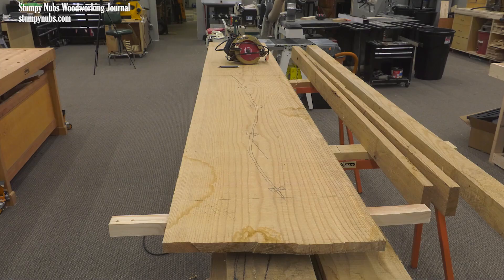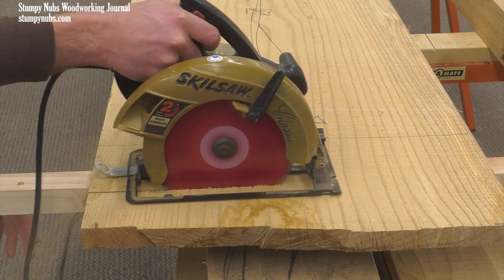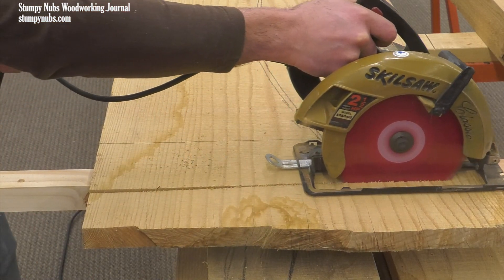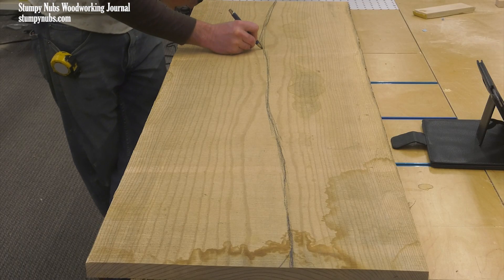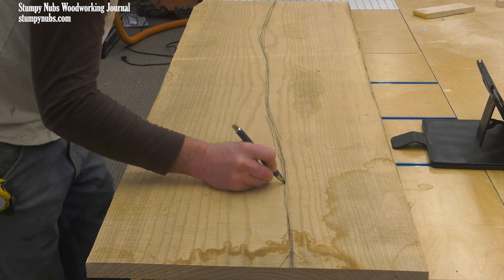Either way, let's get started. We'll be working with ash from a tree from the farm where Pete grew up. Some of the boards are really wide, including the one selected for this headboard, but a single slab just didn't feel right for this bed. Instead, the board will be cut into two pieces, which will be rejoined later with dovetail ties.